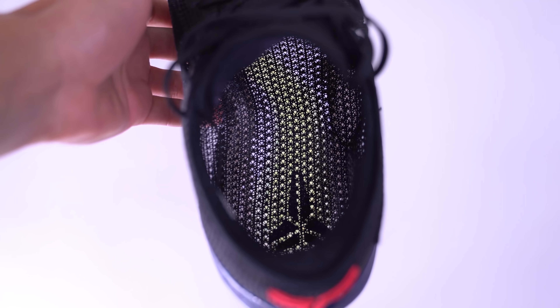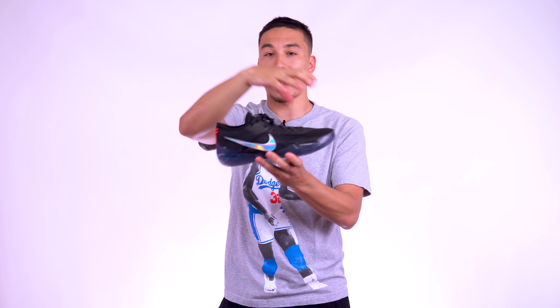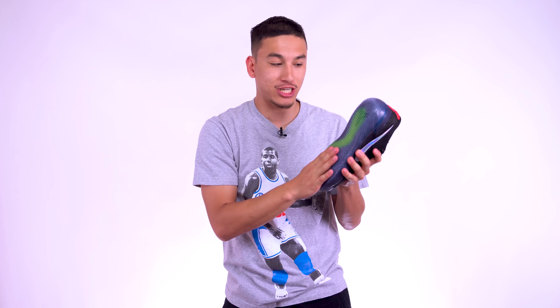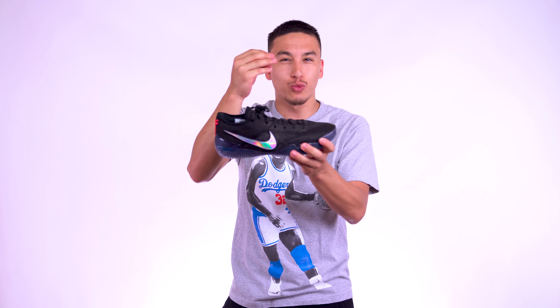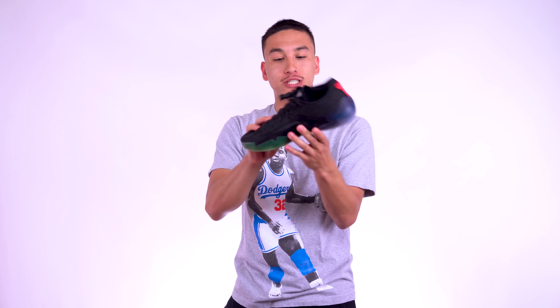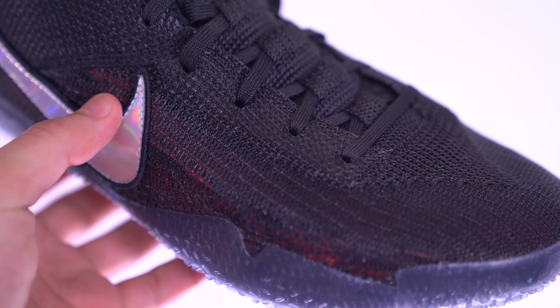The flyknit here is 360 flyknit, which means it surrounds your entire foot — it actually goes underneath your foot. This is a 360-degree flyknit model, and they just slap rubber on the bottom for traction. It's way more flexible than I thought; it literally feels like it was 3D printed, that's how thin it is — super pliable, super light. The flyknit does have a slightly plasticky feel, but that's probably because they put a plastic coat over it for extra durability. Since it's so thin and light, I don't think that plastic coating is going to be an issue.